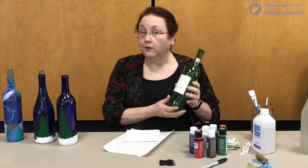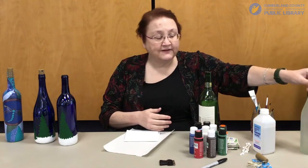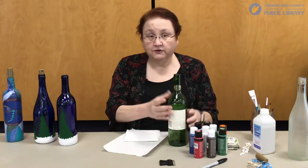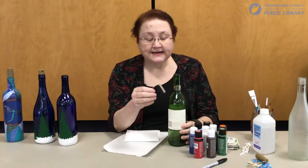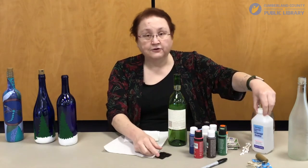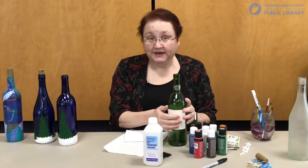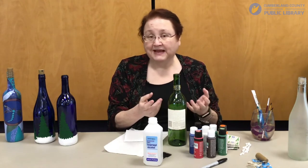What you're going to need for this project is a wine bottle of your choice. They do come in several different colors — this one is green. You can find frosted ones or you can start with a blue bottle. The first thing you're going to need to do is get the label off, so you'll want to soak the bottle in water or use a razor blade carefully to scrape the label off. Once you've done that, you'll need some alcohol — either a bottle of alcohol or alcohol wipes — and that will take the glue off of the bottle.